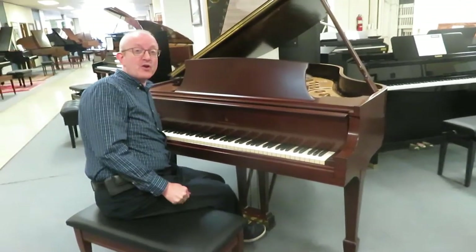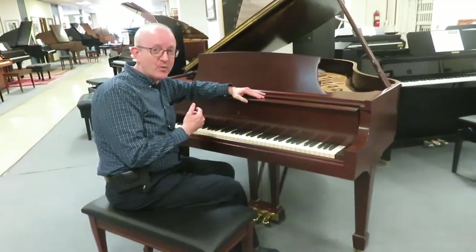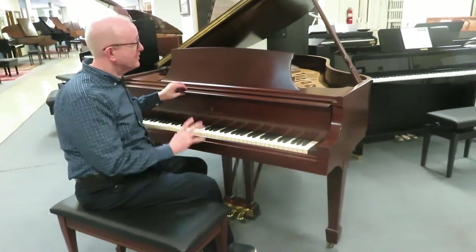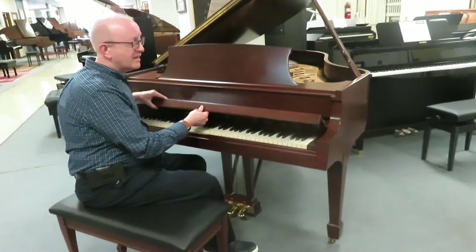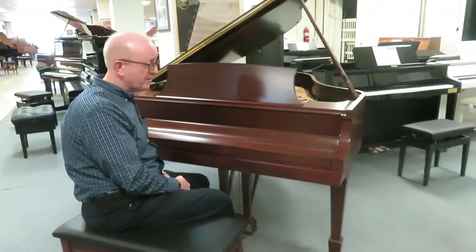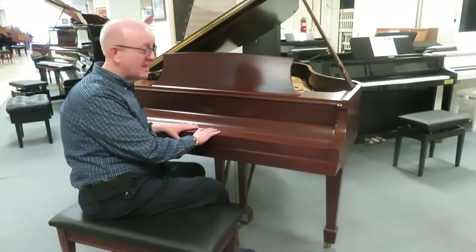Hi there everybody, this is Greg Gnard. I hope you enjoyed that little piece we played to showcase this fantastic Steinway & Sons Model M Grand Piano. This is a 5'7, and it is an absolutely beautiful piece of artwork — really in the furniture category as well as a great piano.